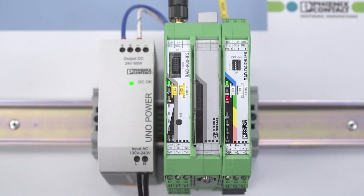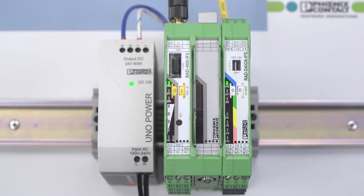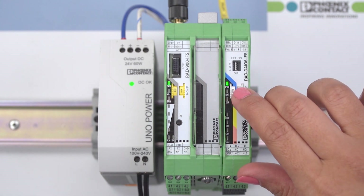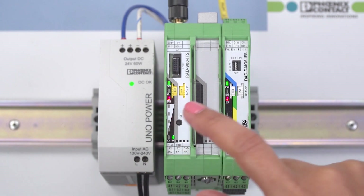First, configure the DIN rail-mounted wireless module as master by turning the yellow thumbwheel to 01. To address the I/O extension module, turn the white thumbwheel to 02. To read in the thumbwheel setting of the wireless module and I/O extension module, press and hold the Set button for one second.